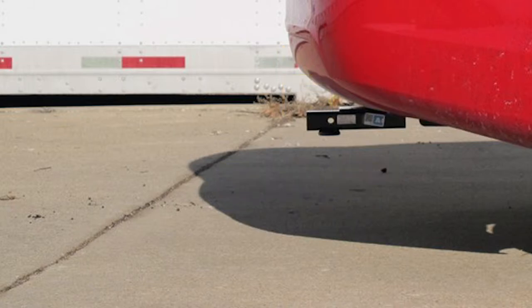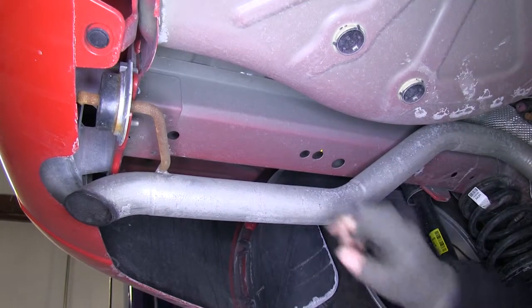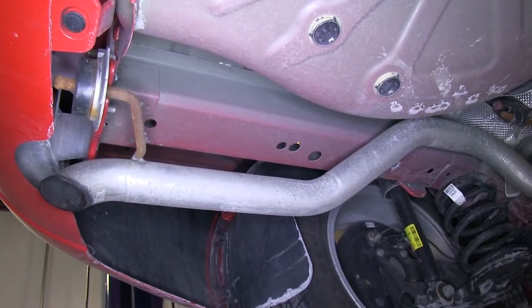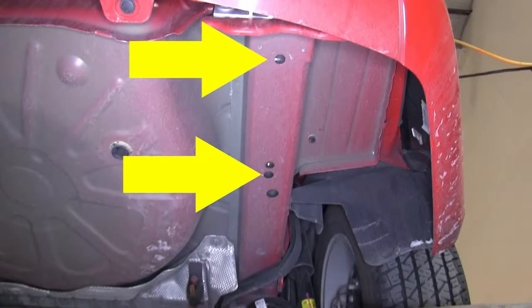Now we'll go ahead and show you how the hitch is installed. First thing we need to do is locate the mounting holes. It uses the hole in the frame closest to the bumper, and then there are two holes going towards the front of the car very close together. We'll use the hole that's closest to the front. This will be the same on the passenger side.